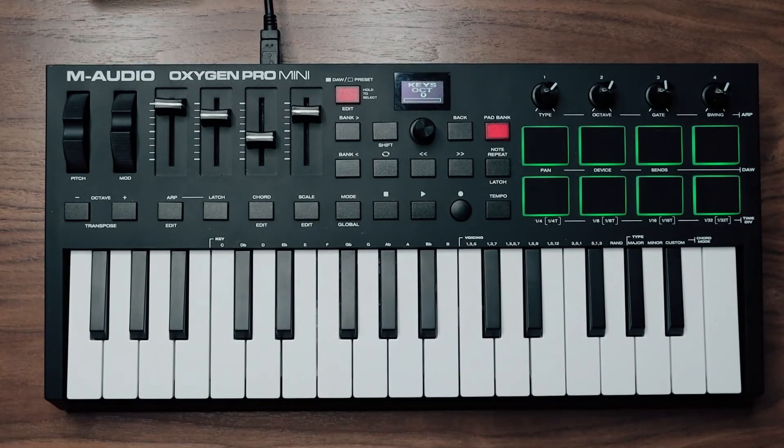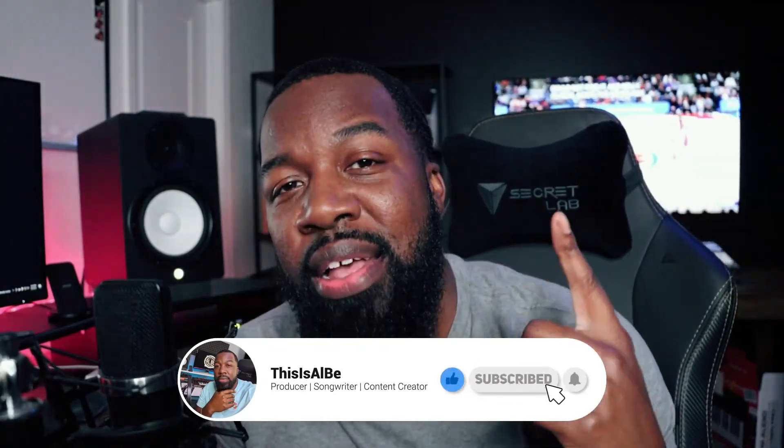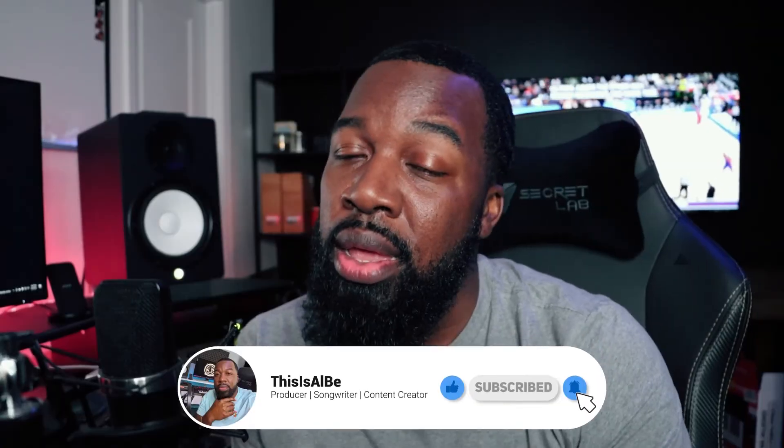Big shout out to M-Audio for doing this. I'm really excited to see this and some other improvements that I know are coming. All right guys, that's going to be it for this video. I hope you found it helpful. If you did, hit that like button, hit that subscribe button so I can keep bringing you guys this dope content. Until next time, this is Al B. and we are out.